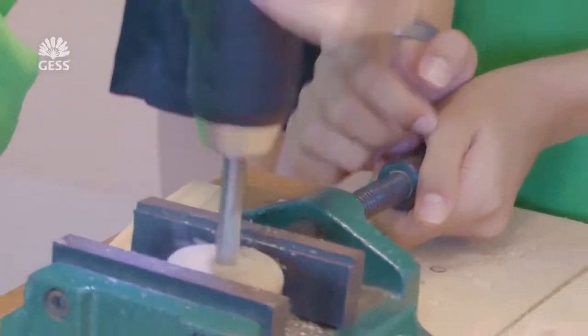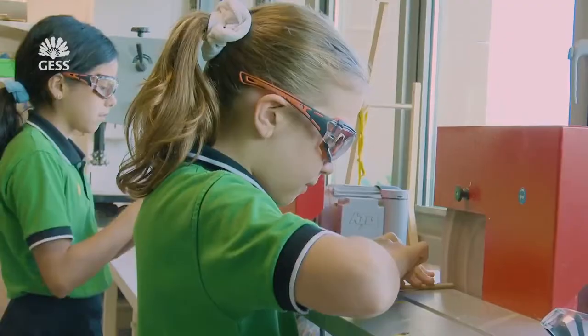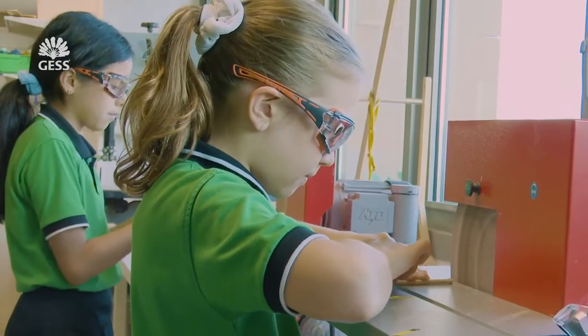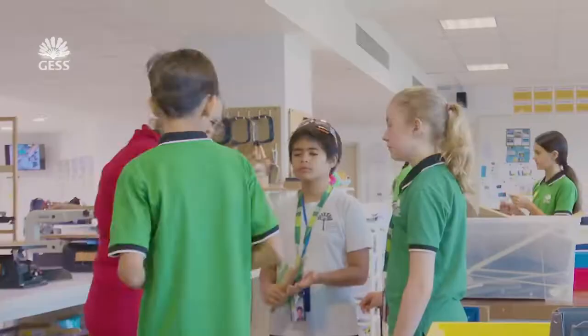My name is Maddie. I'm in seventh grade, E7B, and I've been at Jess for two years. I really enjoy the design class because it helps us get a different perspective on modern engineering, and it's very hands-on. You learn things through experience and not from a textbook.